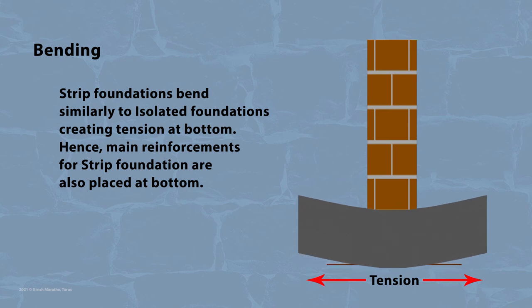Strip foundations bend similar to isolated foundations, creating tension at the bottom. Hence, main reinforcement for strip foundations is also placed at the bottom.